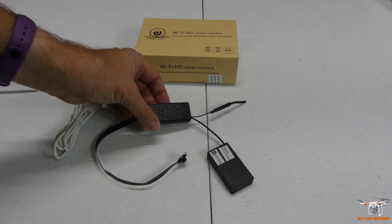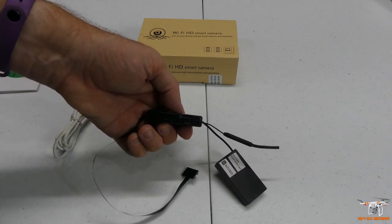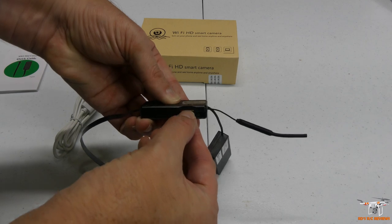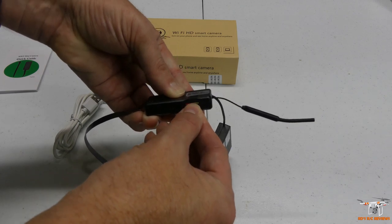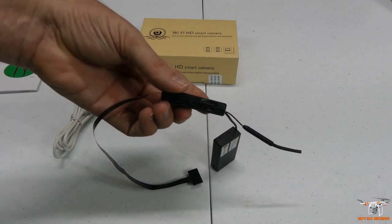It also records video to your micro SD card. You can put that in this little slot here and just take it out. I've got a 32 gig one in there right now. It's spring-loaded like many micro SD cards. You've got to be careful when pressing it in — if you miss it, it'll pop back out and fly out.